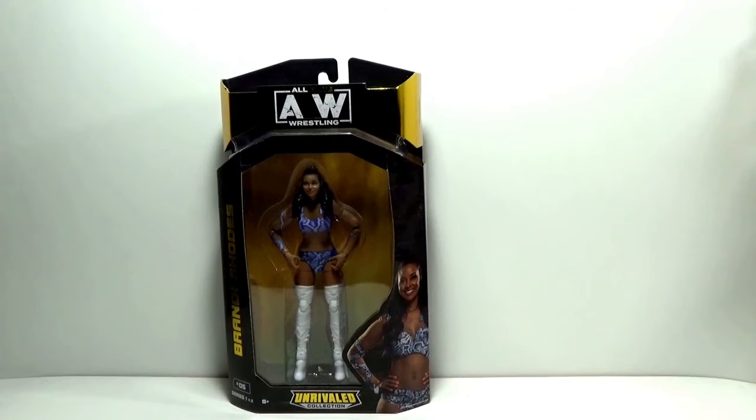Welcome back to Action Figure Imagery Tour Reviews, everyone. Today we're having a look at All Elite Wrestling AEW Brandi Rhodes figure in the Unrivaled Collection.